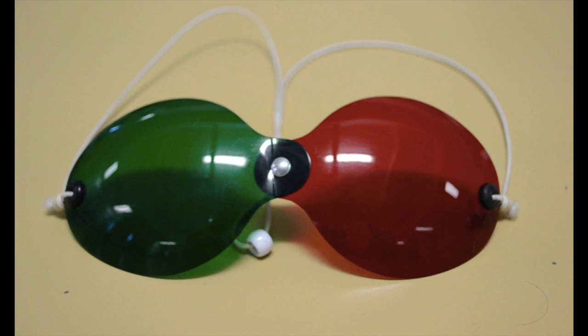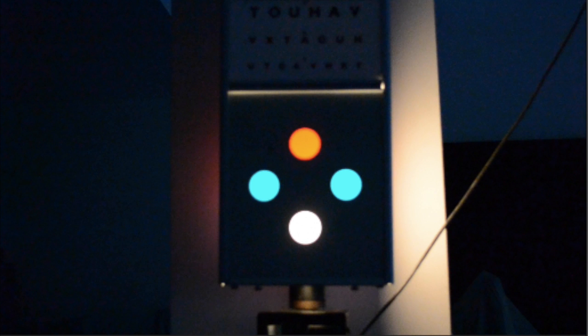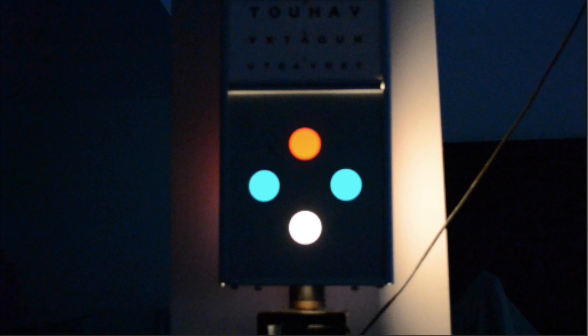The test requires the use of red-green dissociative goggles and a specifically designed illuminated apparatus, which contains four lights in a diamond configuration, consisting of a red light, two green lights, and a non-filtered white light, arranged as shown.